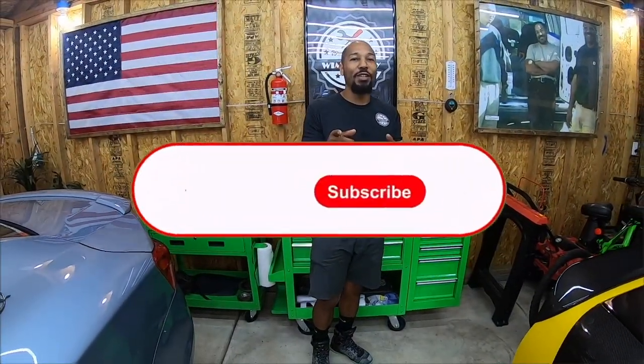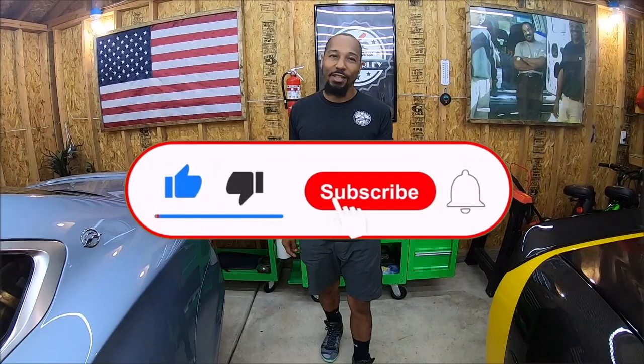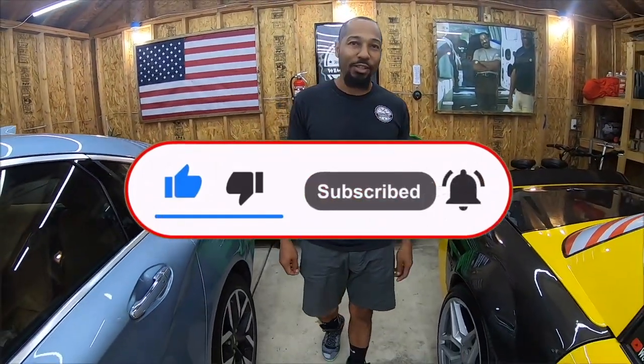If you found that video helpful, be sure to subscribe to the channel, give it a thumbs up, and leave a comment. God bless you all.